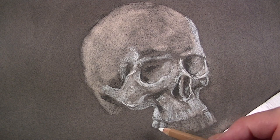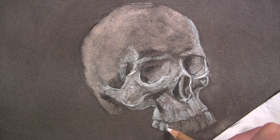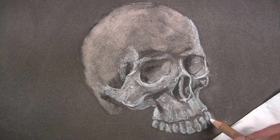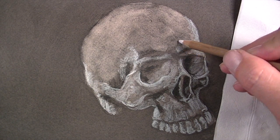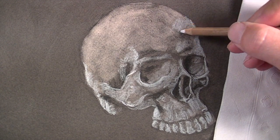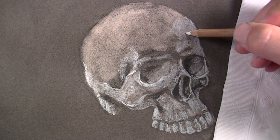As we work through the process of developing the values, we're going to allow the viewer to put this information together in their mind to make sense of what they're viewing. In essence, we're creating an illusion. Therefore, you don't have to be too obsessed with all of the details in your reference — instead, concentrate on the relationships between the dark and light values. If you get those right, the translation will occur.